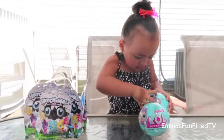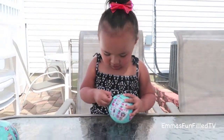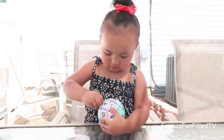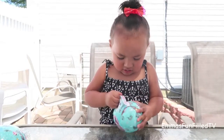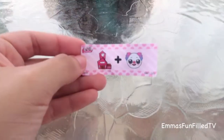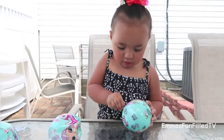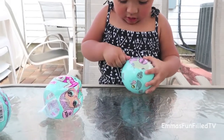Okay, so she's going to open the first LOL doll. For those of you that don't know, the LOL dolls — the surprise balls are wrapped so many times, and under each wrap there is a surprise.